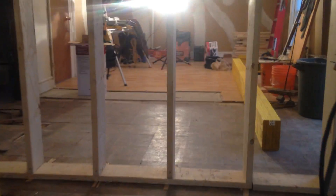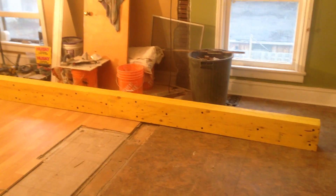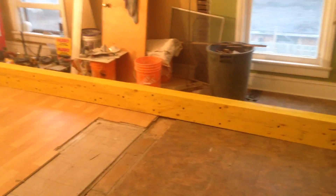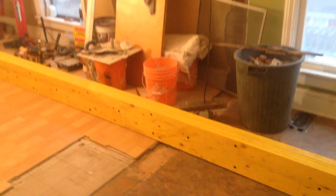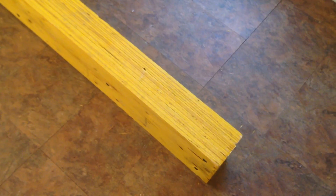We are using an LVL beam — laminated veneer lumber — right there. This is your best way to go about putting in a very large span. It's going to be an 11-foot span. We laminated three LVL pieces — they're inch and three quarters, so inch and three quarter by 14 feet — and we laminated three of them together.